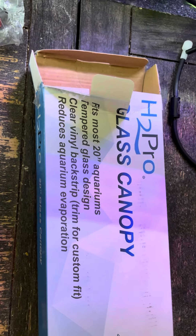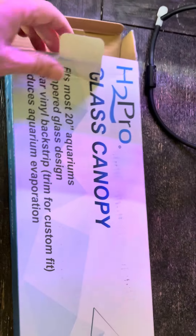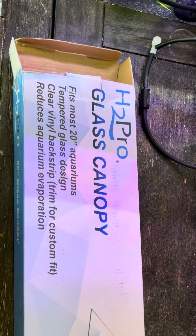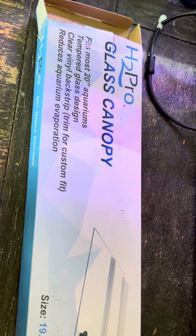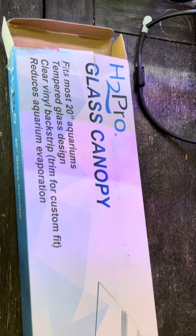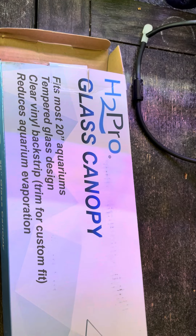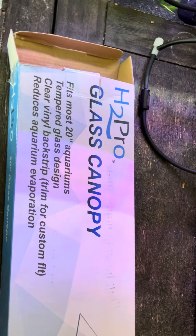I got another review, another product in. I got it from Amazon. It is a glass lid for a 10-gallon aquarium. It keeps your fish from jumping out, and it also cuts down on evaporation, so it's really important to have one if you don't have a lid for your tank.